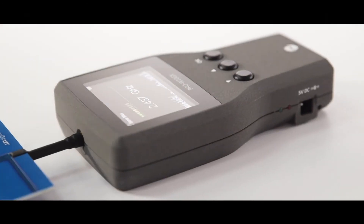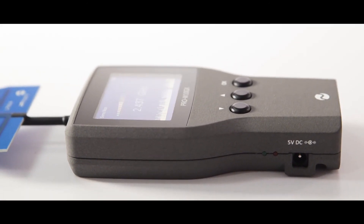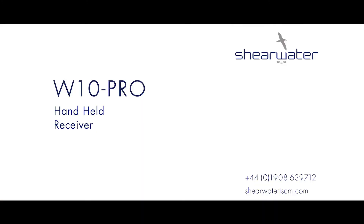These are the essential features of the W10 Pro. For the full data sheet, visit our website at Shearwater TSCM dot com.